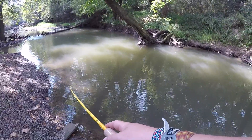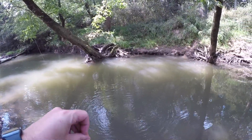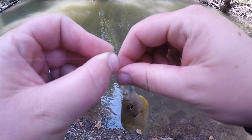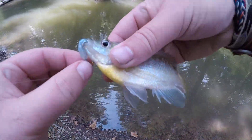There we go — that little guy got some fight in him. Another bluegill — boy, I'm slaying the bluegill today! The dinksters — slaying the dinky bluegill. But it's fun on the ultralight — see you buddy.